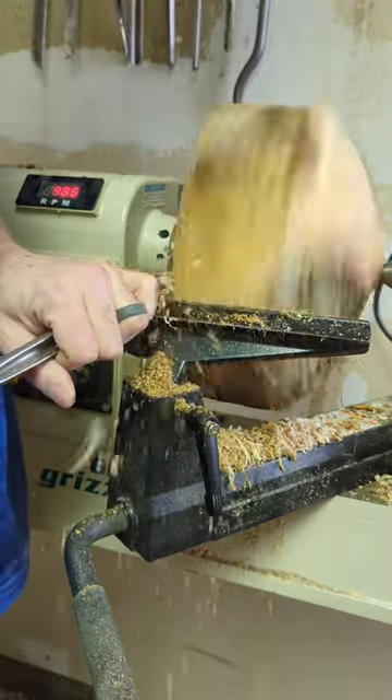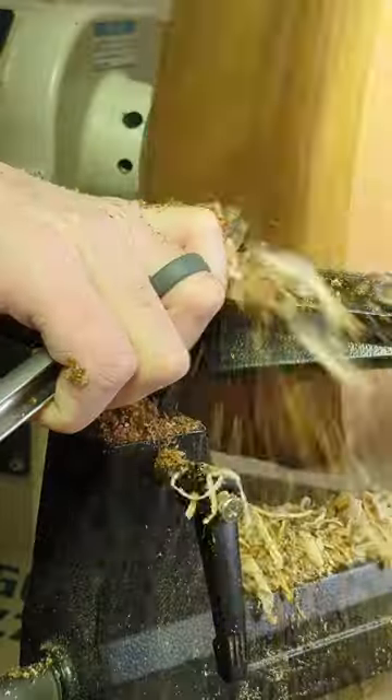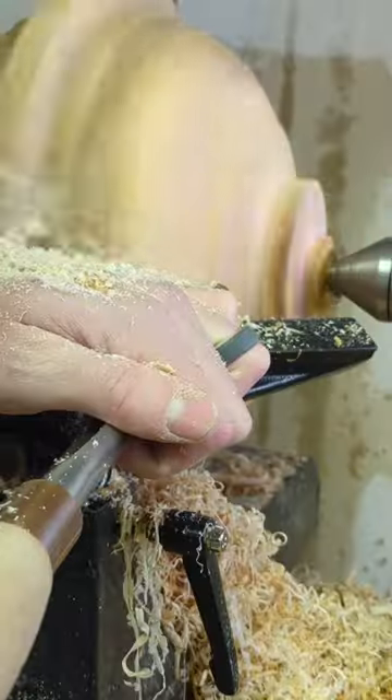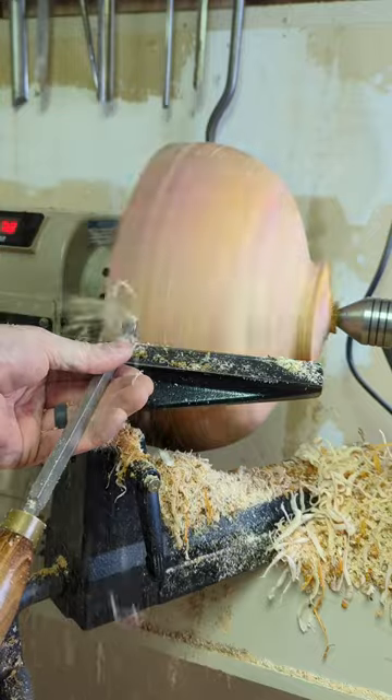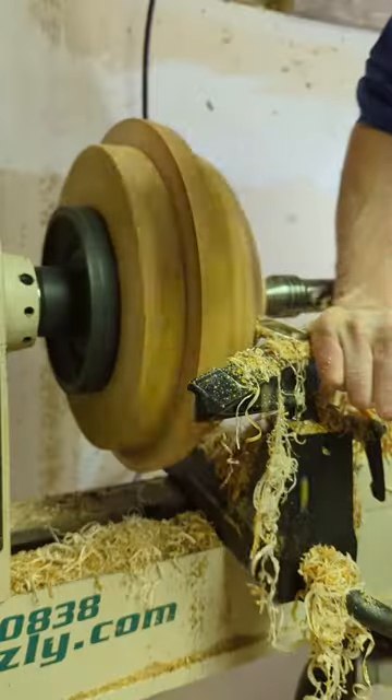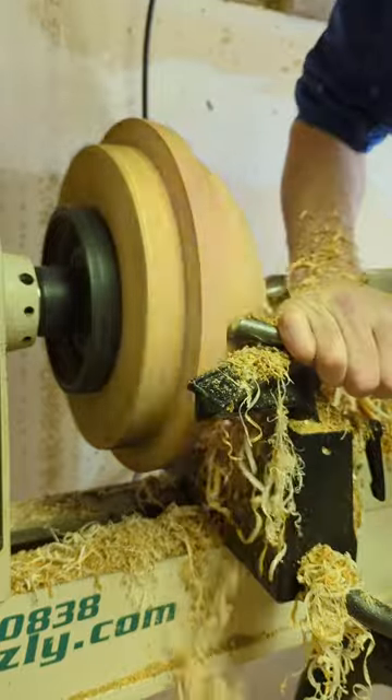Day three of turning the bowl with handles. We're going to pick up where we left off and continue working the outside of the bowl. I'll be carving in the curves and refining their shape, and I'll also be cutting in the handles, which is just going to look like a giant ring right now but most of that will be cut away later. Come back tomorrow to see me turn the inside of the bowl.